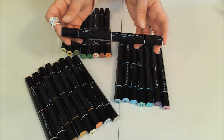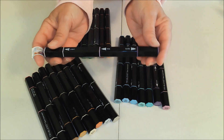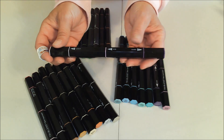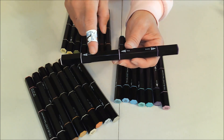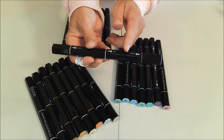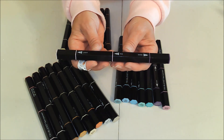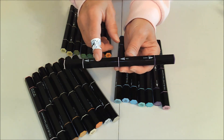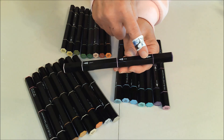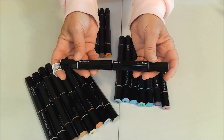Now that they're open, I want to talk about how they work with three colors, because I've never actually had one of these before. The light end takes up the whole part of the tube on one side, and then the other tube is split between the dark and the medium. You might think that's not fair — we're getting less of the dark and the medium — but you're going to be using more of the light as the base color, and then you'll use it again to blend everything together. You'll use less of the medium and dark because those are just for shading.